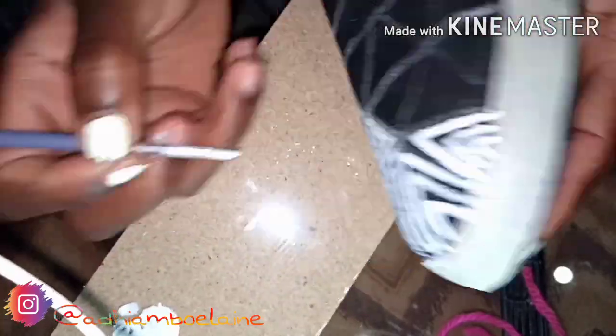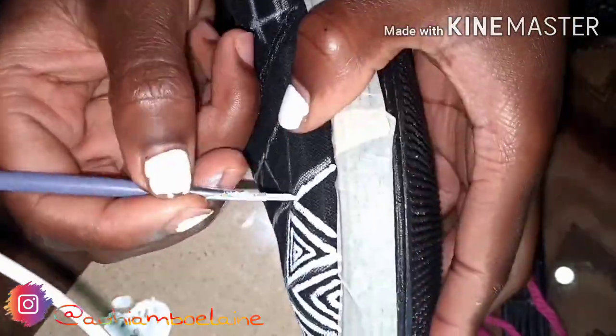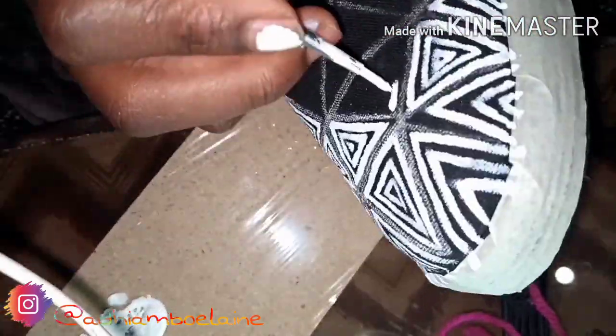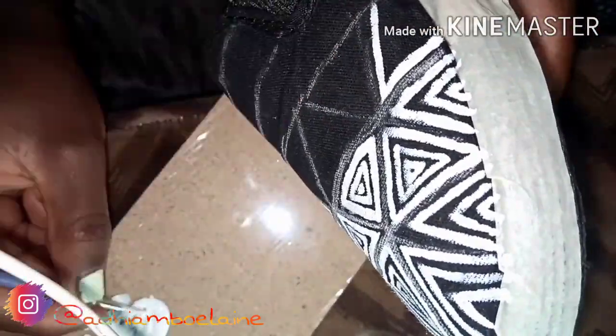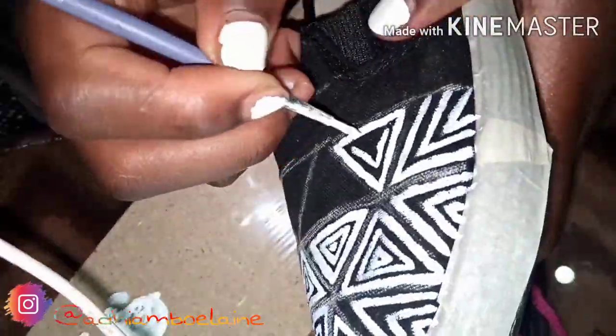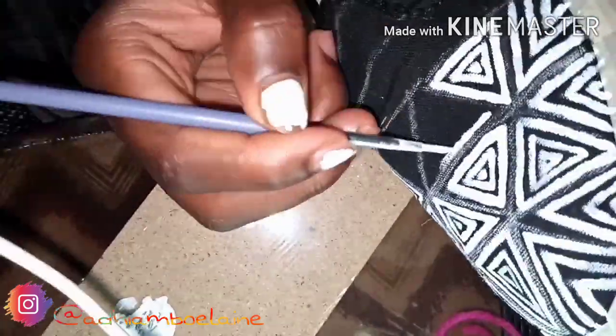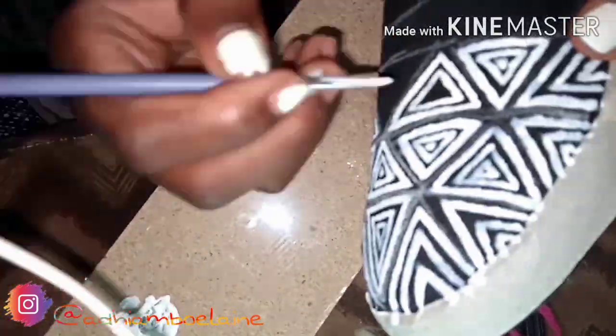If you can't do this by yourself, there's a guy on Instagram called Rosin Ian who paints rubber shoes and can really make you good rubber shoes. I got my first pair from him, and then because I paint and have acrylic paint at home I decided to do this myself and see how it comes out. It's that simple, so enjoy the rest of the video.